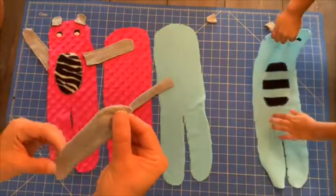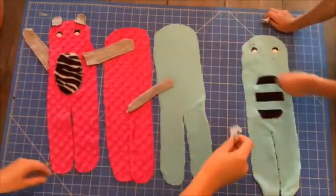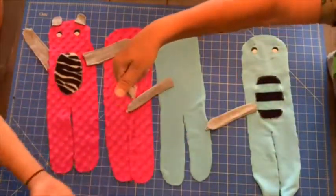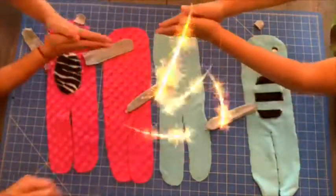They're just cute, fun, funky looking dolls, and the kids love playing with them. They've had a blast with them so far. They also had fun helping me make them and making a video as well.